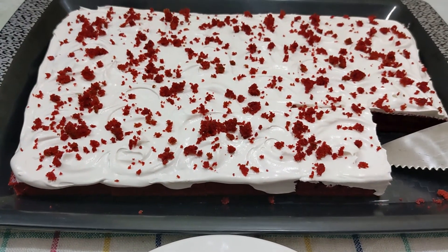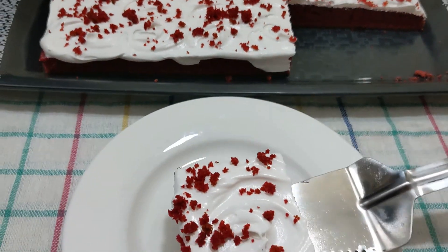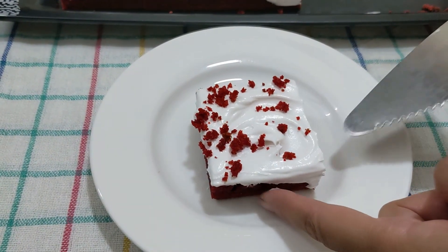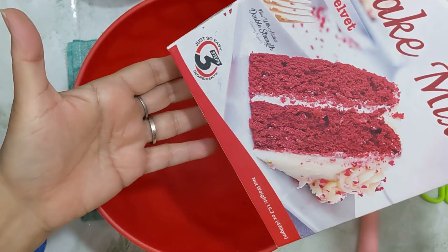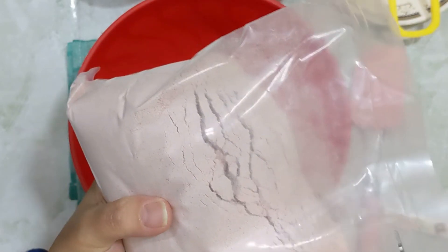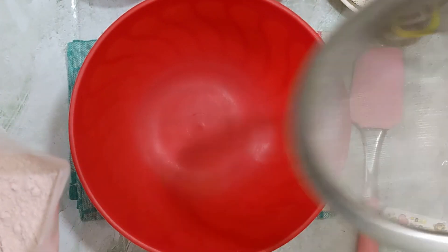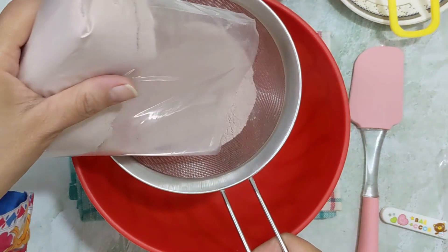Assalamualaikum everyone. Today I am going to share a most awaited video — red velvet! Today's video will be helpful for beginners because I am going to make a ready-made cake mixer red velvet. All dry ingredients are already mixed in the box, so we only add wet ingredients. This will be very easy to make.